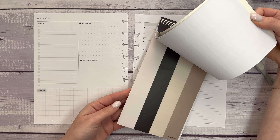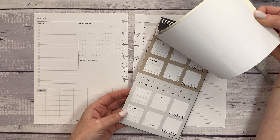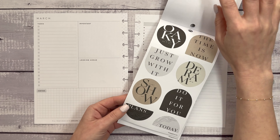So the sticker book, like I said, is sized for a mini, but oftentimes you can really use any size sticker book in any planner. That's what we are going to do today, and I will show you.